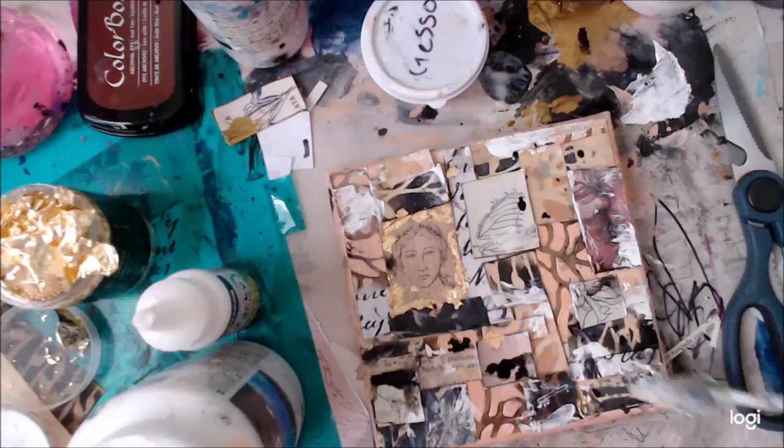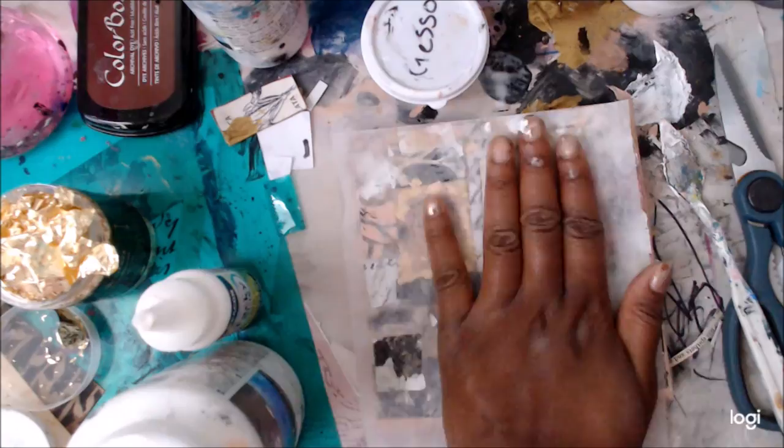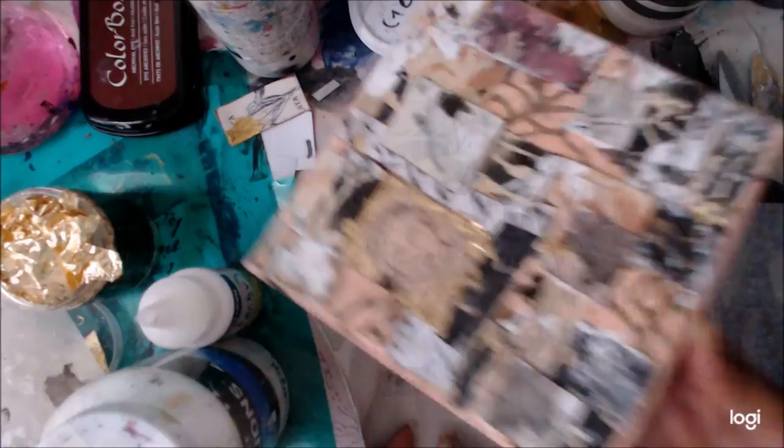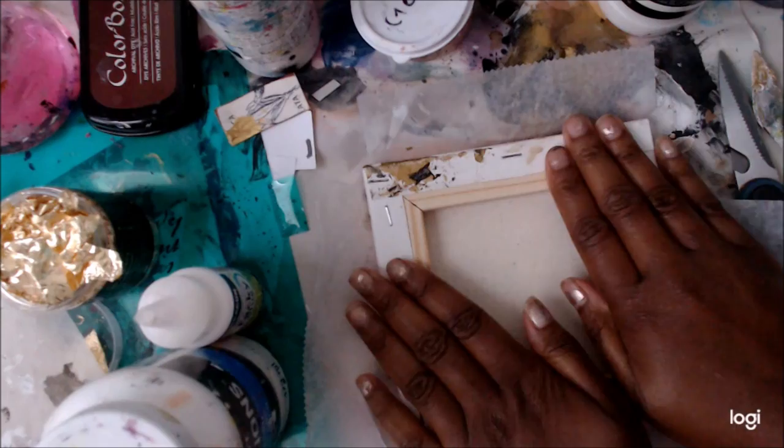Thank you so much for joining me. I really hope you've had lots of fun with me over this last year — I've definitely enjoyed being a part of this design team. Thank you, Shawn! I hope you all have a wonderful day. Here I am weighing down the canvas in real time — I just turned it over and used a big pack of copy paper. That's the end, guys — I'll see you next time, bye bye!